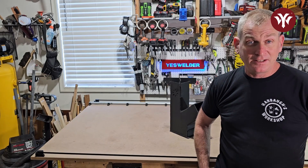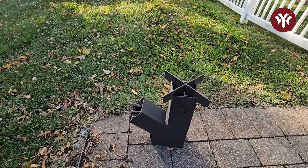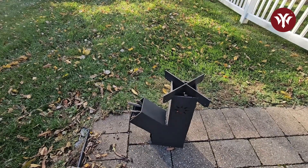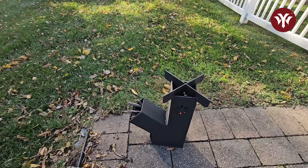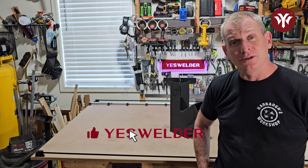Thanks for joining me. Today I'm going to show you how I built this rocket stove — step by step, from start to finish, how exactly I built this. So if you haven't already, please like the channel and subscribe. I hope you enjoy the video.